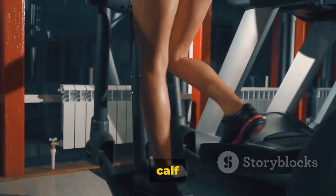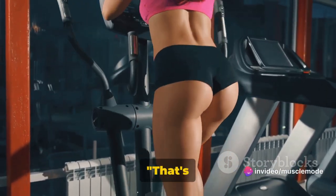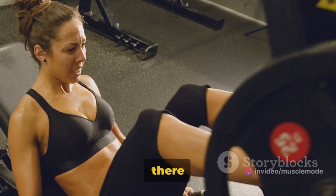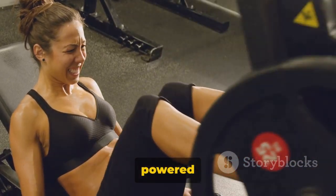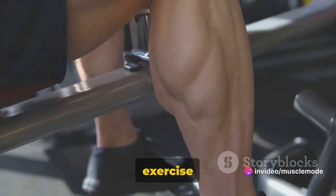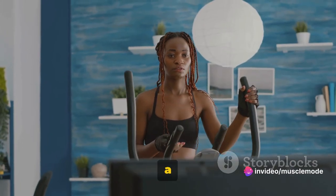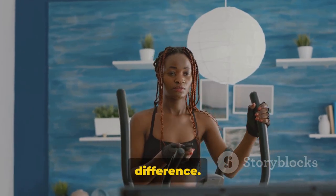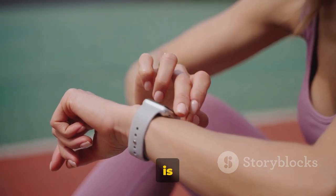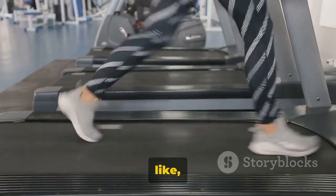So there you have it — the humble calf raise: simple, effective, and a killer finish to any leg workout. You've conquered the 30-minute leg workout. We've powered through the goblet squats, Romanian deadlifts, lunges, and calf raises — each exercise targeting different muscles, building well-rounded leg strength. Make these workouts a part of your regular routine and you'll feel the difference. Remember, fitness isn't a one-time event, it's a journey. Consistency is key. Keep moving, stay strong, and I'll see you in the next video. Don't forget to like, share, and subscribe.